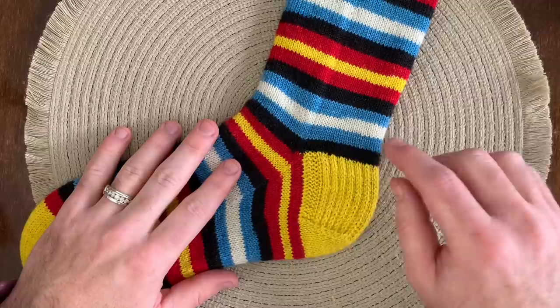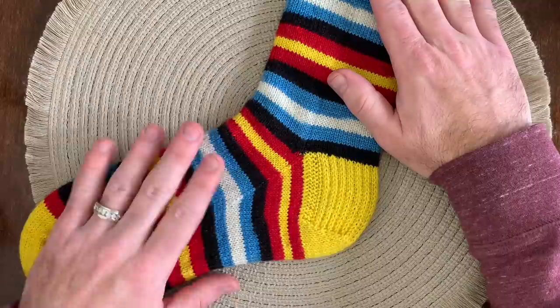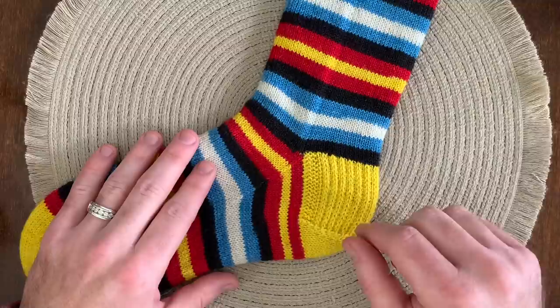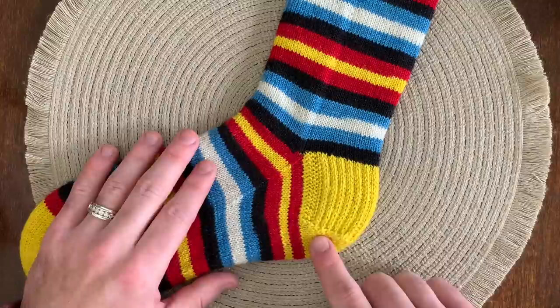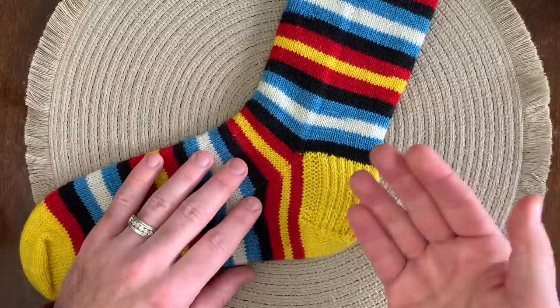Hi everyone! I've been getting a lot of questions about the heel flap that I knit for my socks. You can see this is a slip stitch heel and it's got a garter edge along the heel flap. In this sock here, this is a colorway called Angry Birds. It's a self-striping sock yarn from Turtle Pearl Yarns and you'll see that it has a contrasting heel flap and heel turn. So this yellow is the entire heel section. This is a regular slip stitch heel and then along the edge I have a three-stitch garter border — it's the same on the other side.